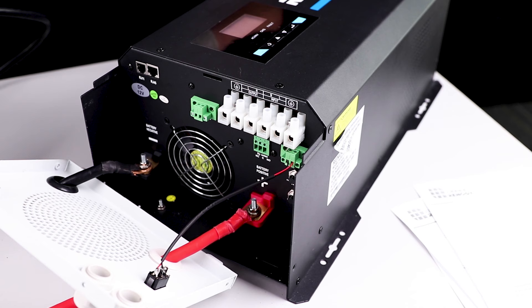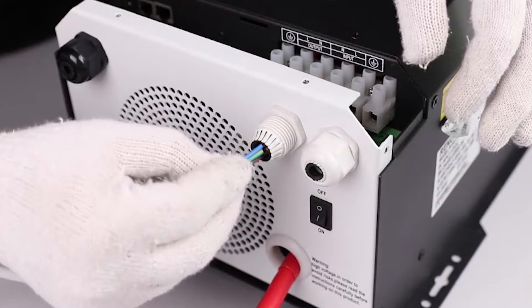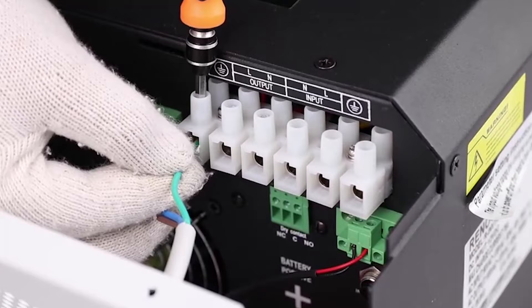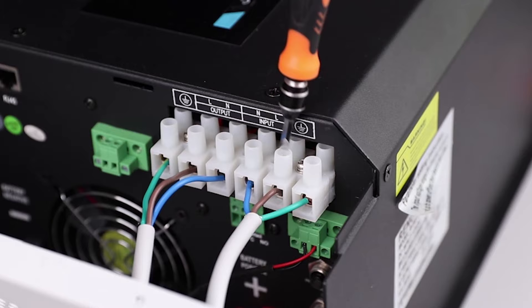There are no AC ports on the inverter charger. Instead, there are hard wire connections. For the purpose of this video, we will be using modified extension cables for the AC input and output connections. Before wiring the AC connections, make sure to feed the bare wire ends through the corresponding face plate terminals. Then connect the modified female extension cable to the AC output on the inverter charger, and connect the modified male wire to the AC input of the inverter charger.